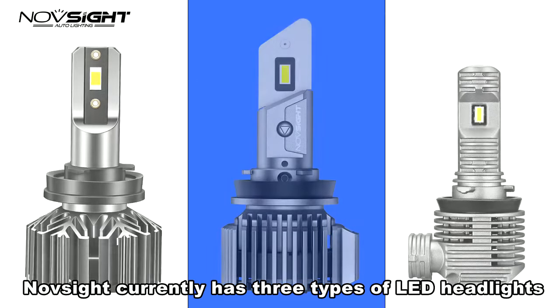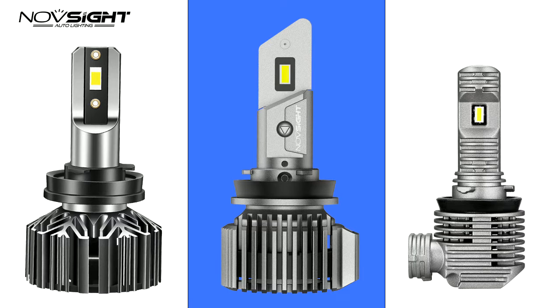Northside currently has three types of LD headlights: the mini version, headlights with built-in driver, and external driver.